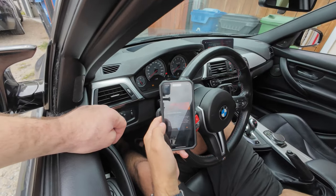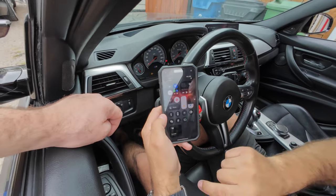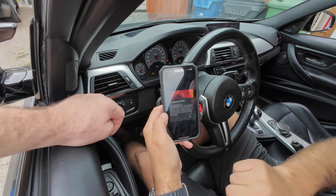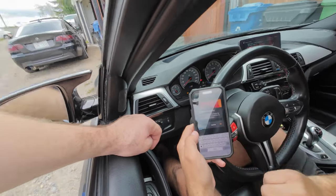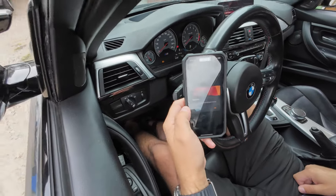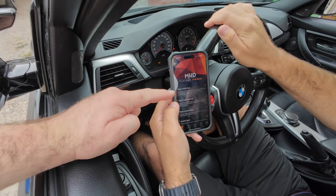Disconnect your Wi-Fi real quick — you needed the Wi-Fi to connect to the car for the license. Click OK, activate new license. Success! All right Chad, you're ready — now you're going to flash an MHD map.